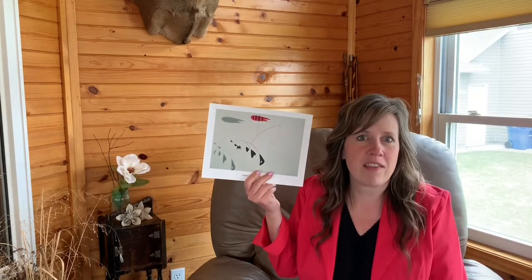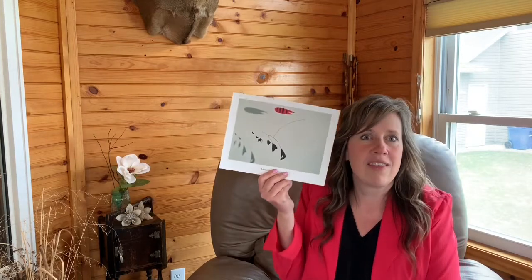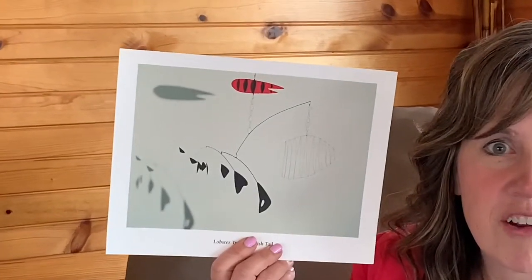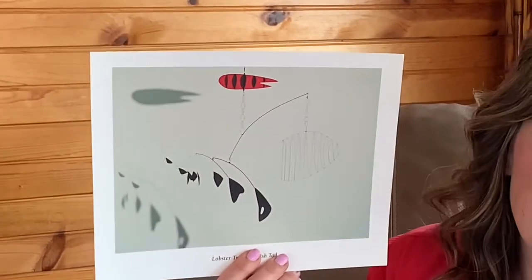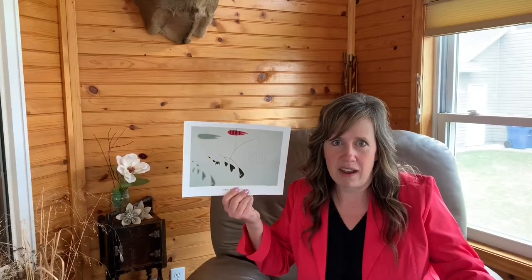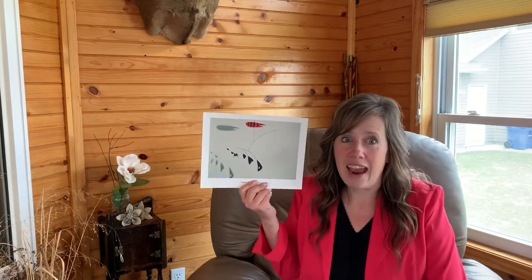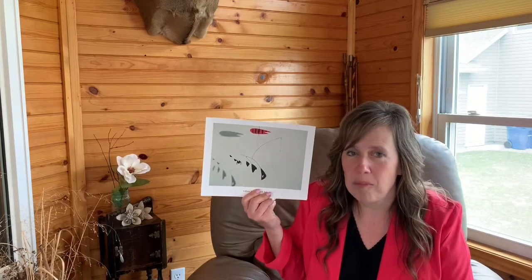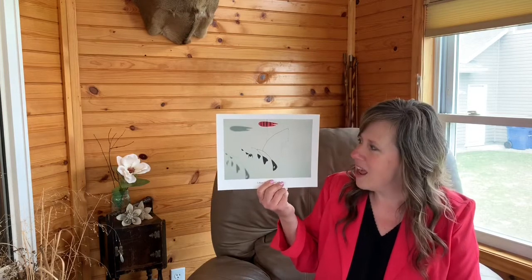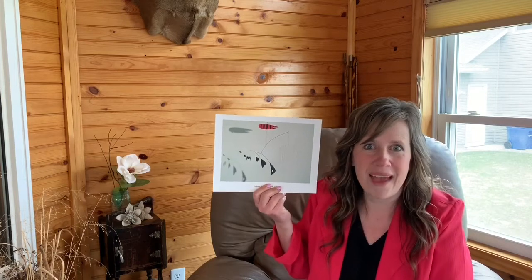This is a sculpture that's made out of wire and sheet metal. What I want you to notice is that it's perfectly balanced. The artist is named Alexander Calder, and he made tons of different sculptures throughout his life — some are regular sculptures that rest on the ground, but a lot of them were mobiles. Alexander Calder actually decided to be an engineer before he became an artist, so he was probably fascinated by the engineering techniques to get a sculpture to balance perfectly.